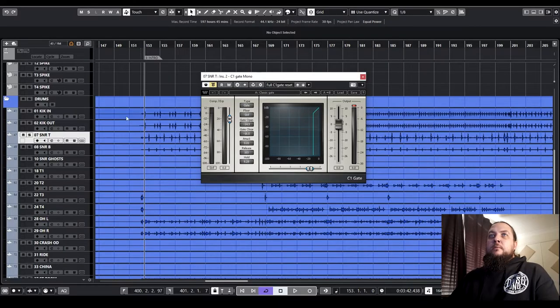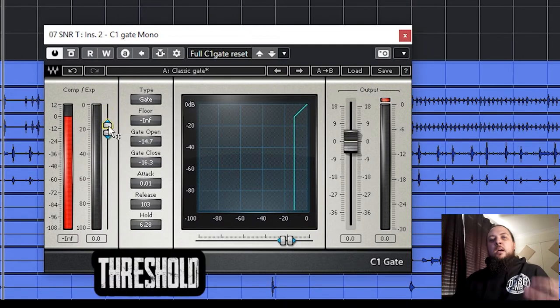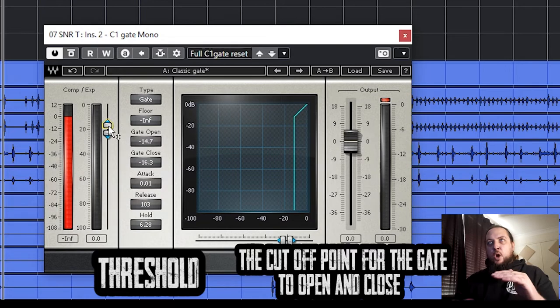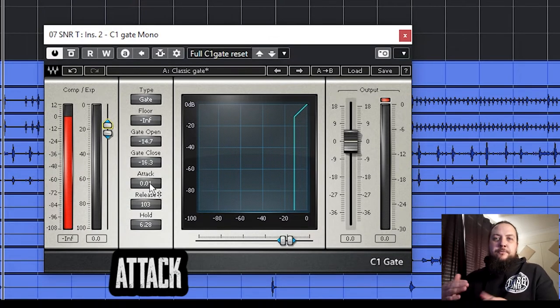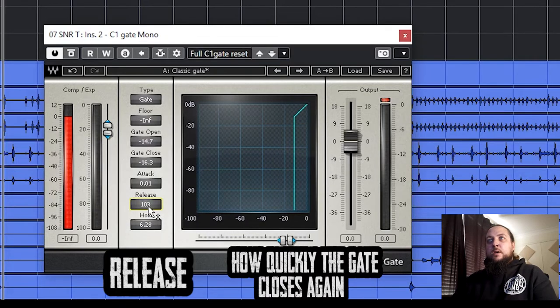For our next approach, we're going to look at using a typical gate plugin. We'll solo out the snare here — I've just got the Waves C1 gate. I know a lot of people have moved away from using Waves stuff, but it is very accessible; their stuff is generally on sale 365 days a year so you can pick it up pretty cheap. Each different plugin is going to look different but they generally have the same sort of controls. We have our threshold, which is how loud something has to be to trigger the gate to open. We have our attack, which is how fast the gate opens when it hits that threshold. We've got our hold, which is how long the gate stays open, and our release is how quickly the gate closes again once we've gone past that threshold. We need to make sure we're setting all these things correctly depending on the drum.